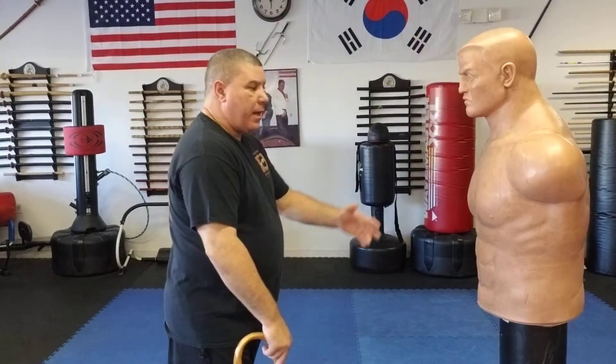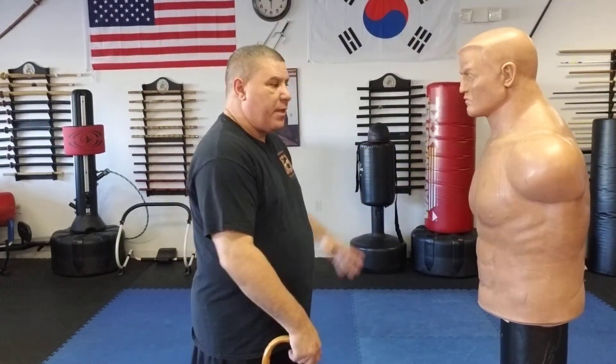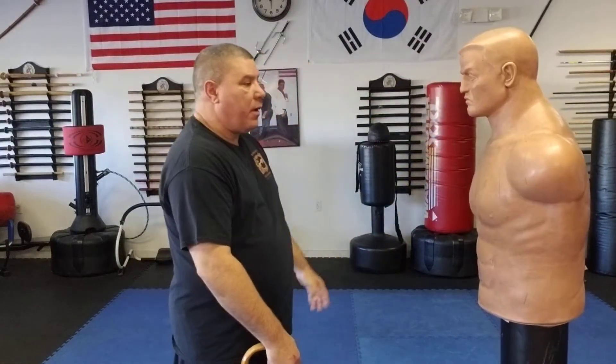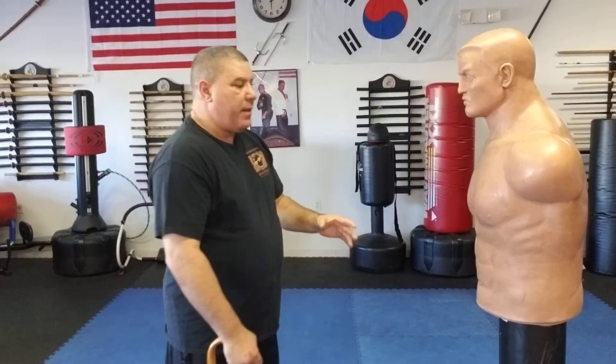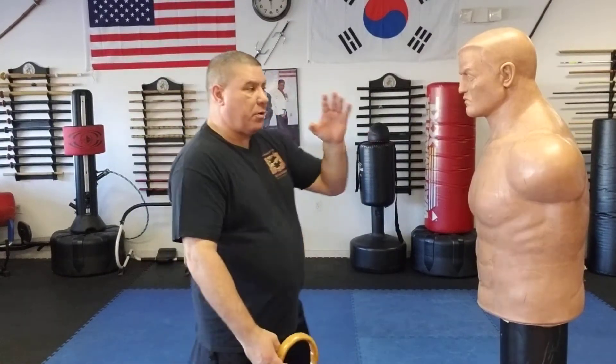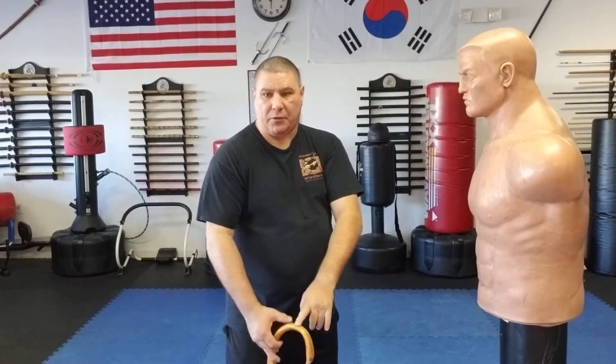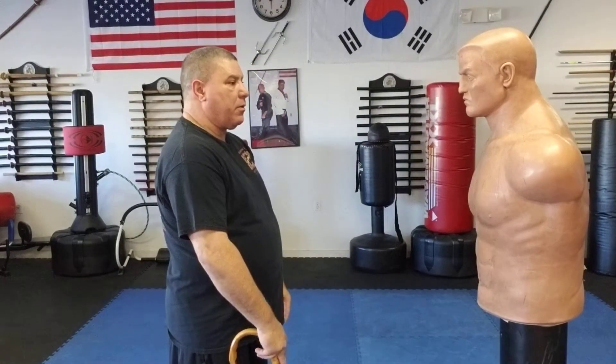From here I have an attacker or somebody very aggressive right here. They may be bringing their hands out. I may have to push their hands away — I always said this other hand is doing something, it's not just hanging out. As I push his hands away, notice I turned my horn — simply turned it. Now my motion of my body is going to help mask this a little bit, so I'm not just sitting here letting him see the turn, which would get his eyes to look down.